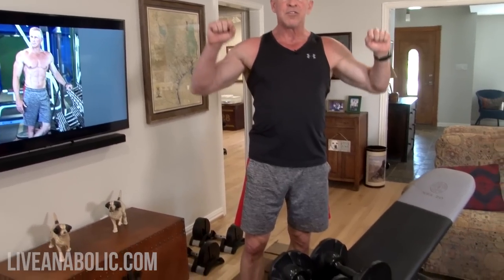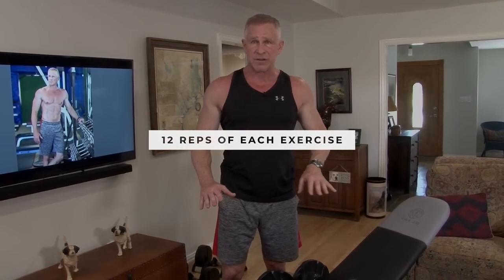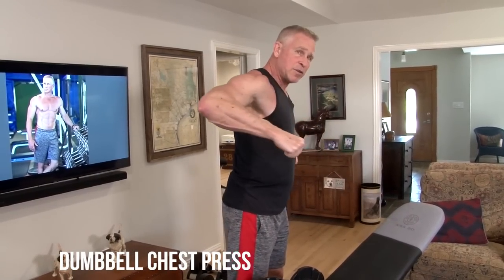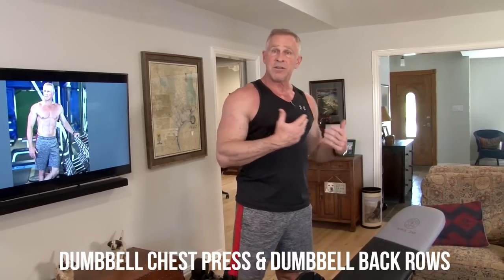So here are the three supersets we're going to do today — it's going to be a follow-along. The first superset: dumbbell chest press — I've got an incline bench, but you can do this on your couch or the floor. I'm going to do 12 reps of every exercise. So 12 chest presses, then without any rest I'm going to turn around, put my chest on the bench, and do 12 rows. Chest, then back. Those two are done, then you get to rest.